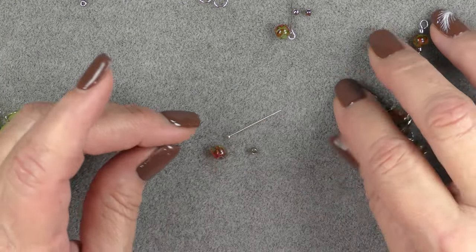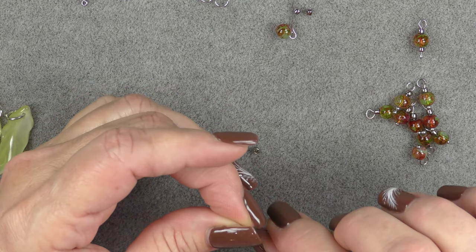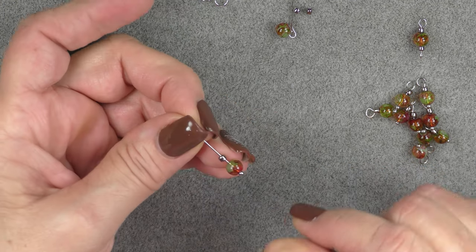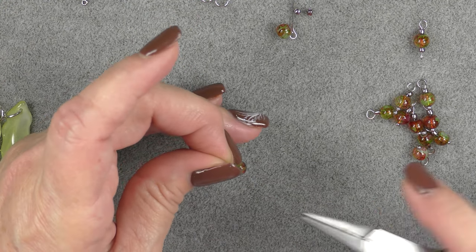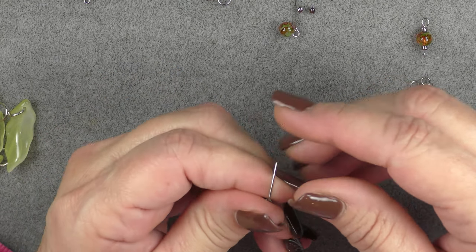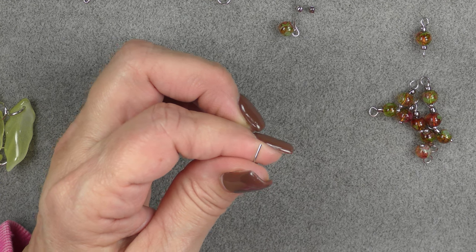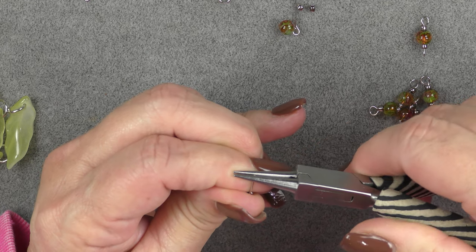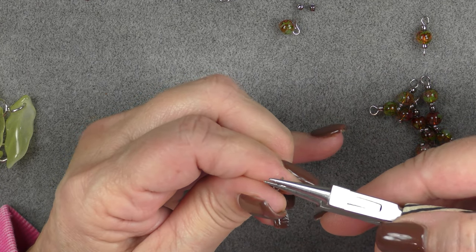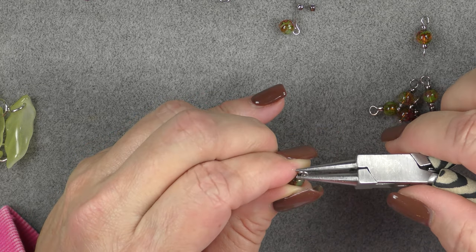Then we're going to make nine components with a head pin. I have a ball head pin — you could use a regular straight head pin. You can eliminate the seed bead if you'd like. I'm going to put on a bead and then a seed bead. Then I'll grab my flat nose pliers and just above that seed bead bend the wire in a 90 degree angle, cut it down to about a quarter of an inch, grab my round nose pliers, place them toward the end of the wire, and turn to make a nice loop.